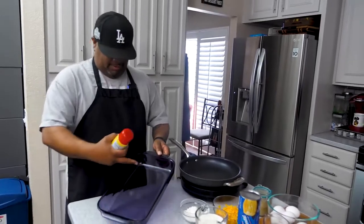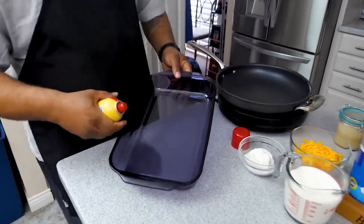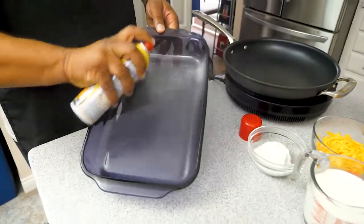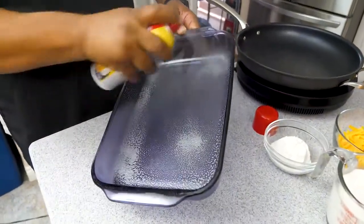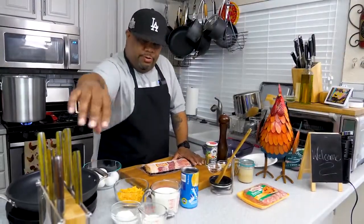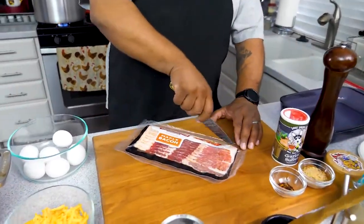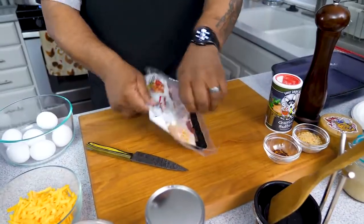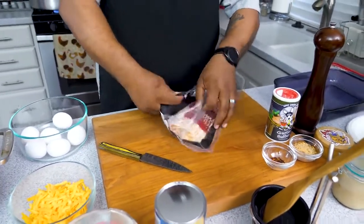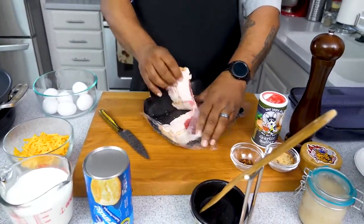Starting with the greasing — you can use a stick of butter, but I like to use butter-flavored Pam. Just get this going and that's enough. First thing we're gonna do is get our bacon together. Using my paring knife, I'll cut it and get the bacon halfway going, and after that we'll move on to the sausage.